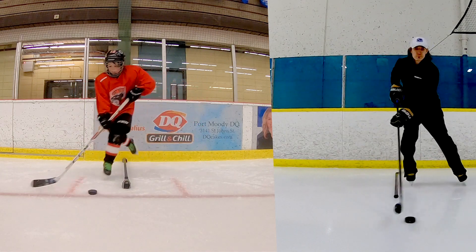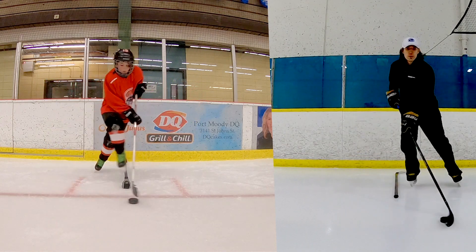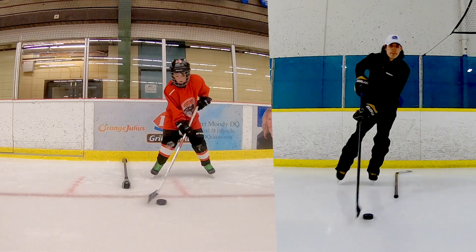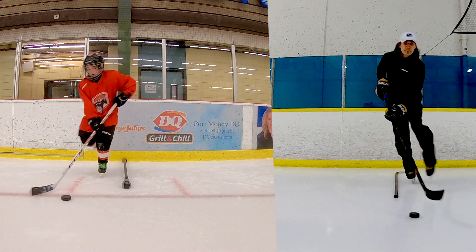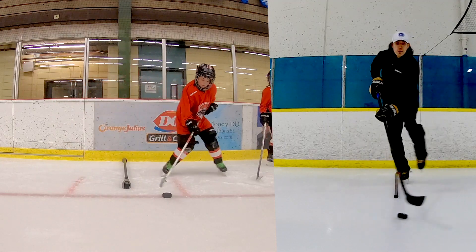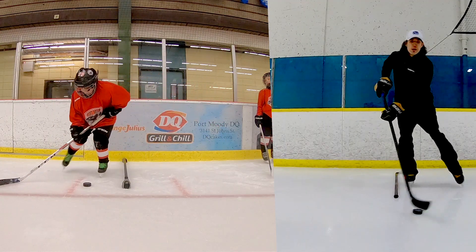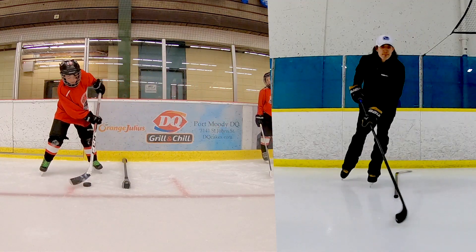A little bit of practice at home rolling your wrists — you gotta learn how to do this. Look at my wrists: my arms aren't even moving, it's just my wrists that are stick handling the puck. My feet are always pointing forwards — I'm not turning my feet at all. So a little bit of power skating will help you too.